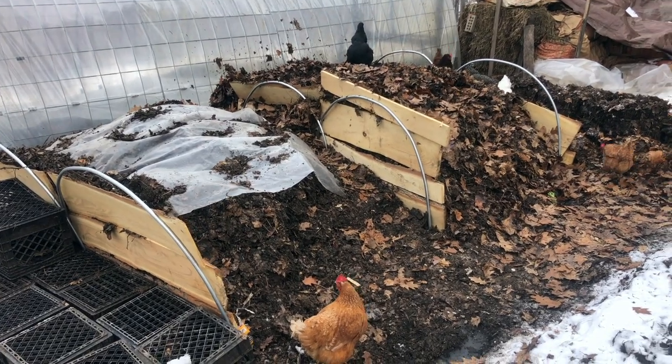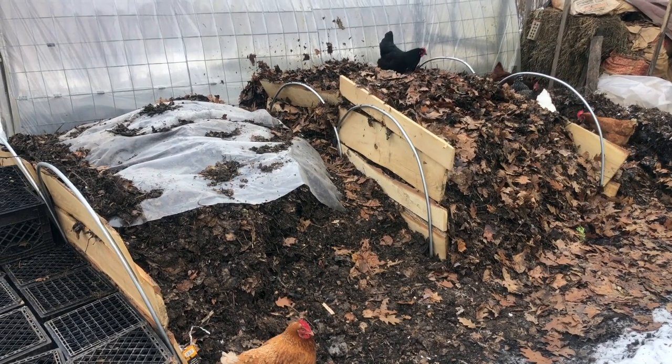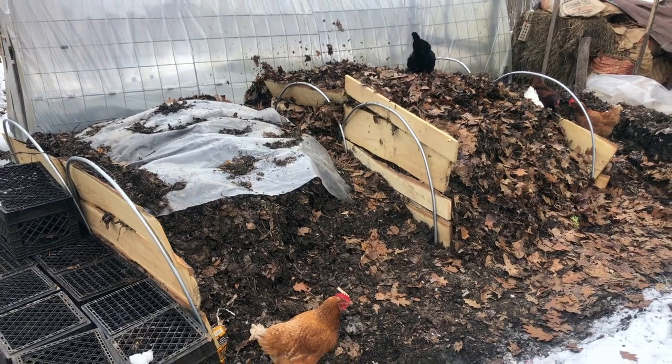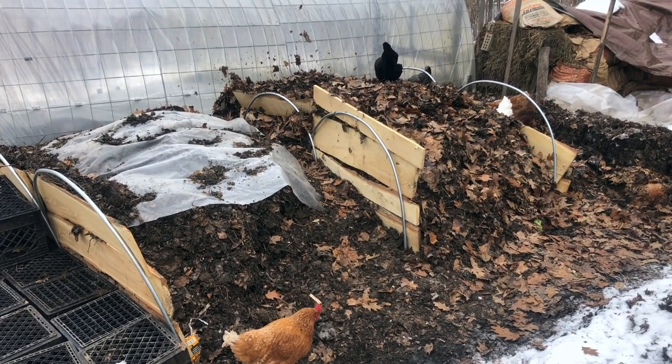I'd like to share some notes on a compost dividing or compost organizing system that I'm experimenting with that so far feels really promising, pretty low cost, very modular, very easy to set up. Hopefully this is going to be useful to some folks.